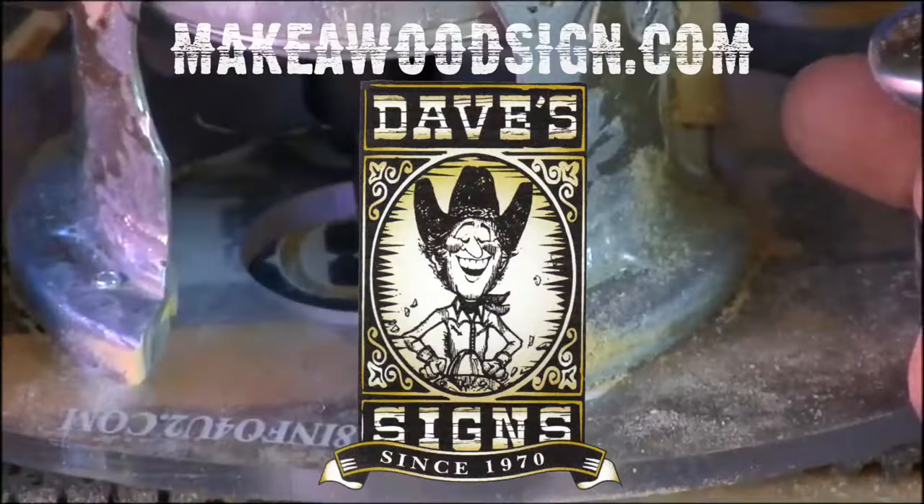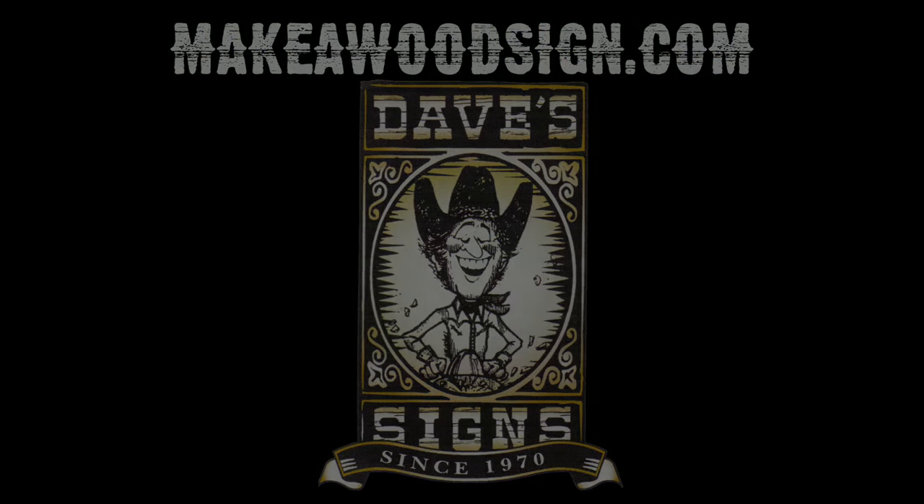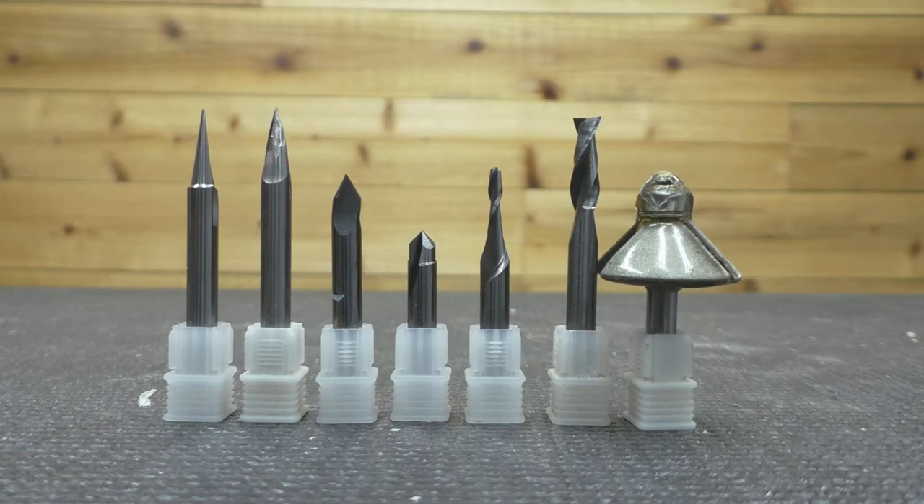Hey folks, welcome back to the channel. Today we are going to go over all of our router bits and exactly how we use them for lettering. This video is actually an updated version of number 406 — I'll put a link in the description below. We've added a couple bits to our arsenal, and this is specifically for wording. We have another video coming out on artwork, but this one is all about wording.